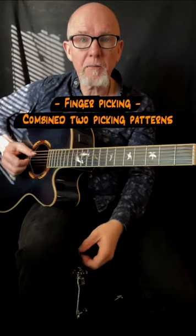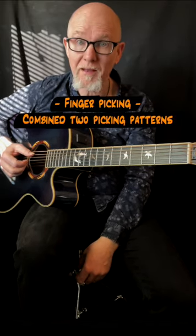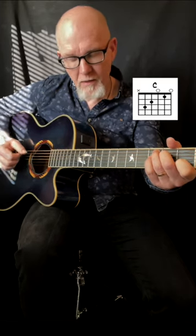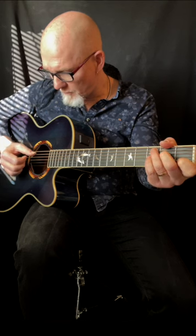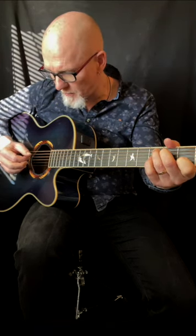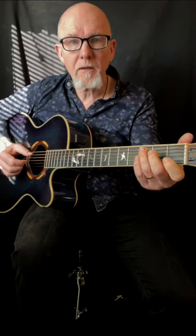A quick lesson about finger picking — I will combine two finger picking patterns together, done on the C chord. I play the thumb on the 5th and 4th string, the index finger on the 3rd string, and the middle finger on the 2nd string.